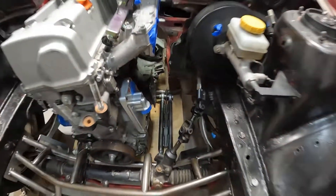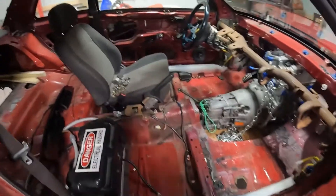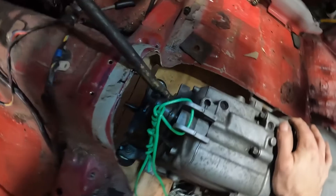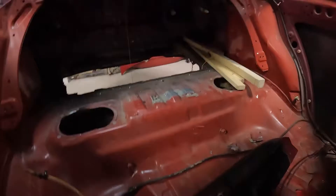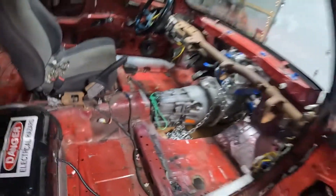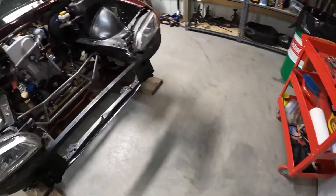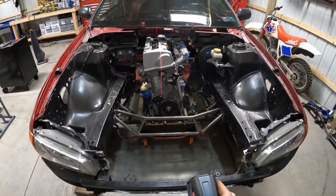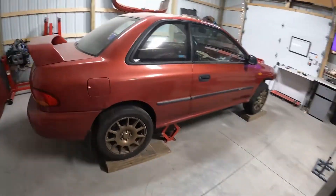I also pulled more stuff out of the interior — seat wiring, random stuff like that — just to give me more room to work. I cut more of the trans tunnel out just a little bit to see better, because I dropped some strings to line things up. There's a string there and I dropped some other strings to find the center of the chassis. I got the motor all centered up with my little laser. So we are making some progress here, slowly but surely.